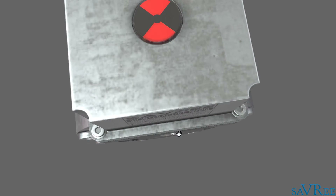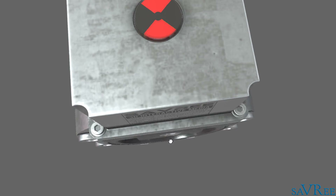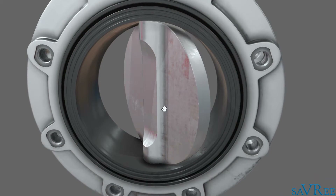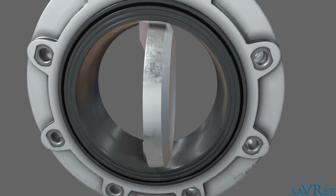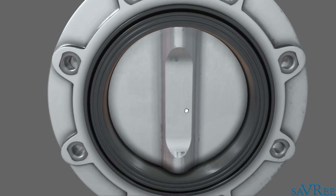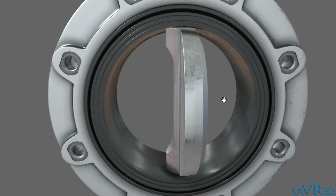Let me just zoom out and we can see that again. Opening up, and then it's gonna move back to the closed position. When the disc in the center is in the closed position, we can see that it is in line with the body, and it is fully closed. We move to the open position — we can see it is now fully open, and the disc is aligned perpendicular to the body.